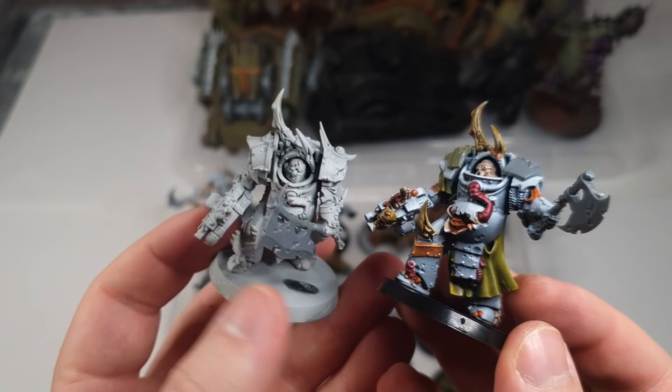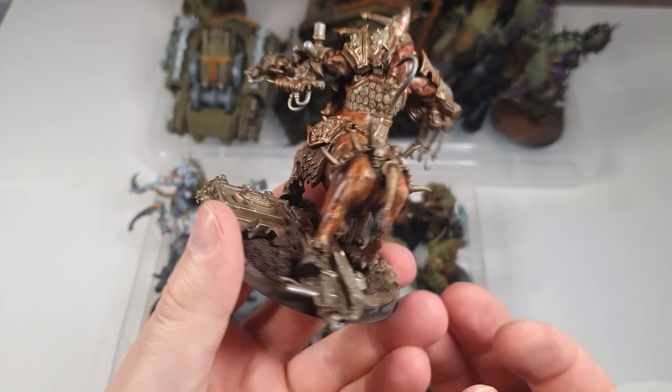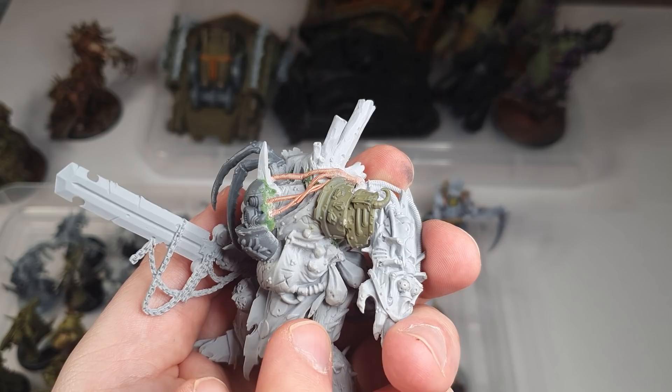I painted 3 Plague Burst Crawlers, 3 Bloat Drones, 3 Blight Haulers, 3 Daemon Princes, 2 Plague Surgeons, a Lord of Contagion, Typhus, Noxious Blightbringer, Tallyman, Putrifier, 13 Blightlord Terminators, 20 Plague Marines and 2 Death Guard.